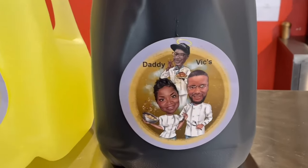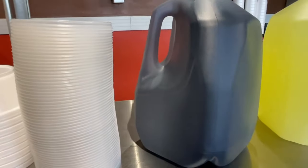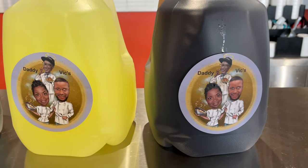They got their own wine — the Kool-Aid. I'm trying to be good on the sugar, or else I would have got the Kool-Aid myself.